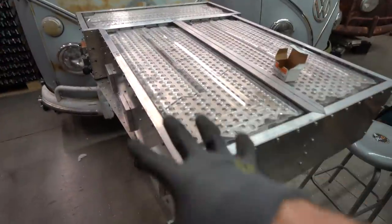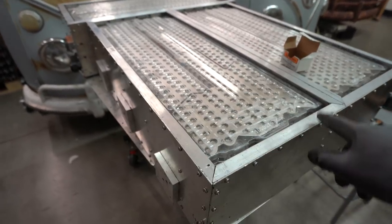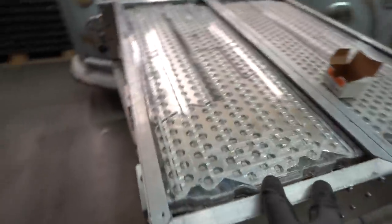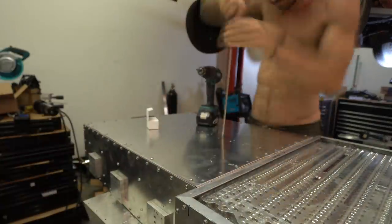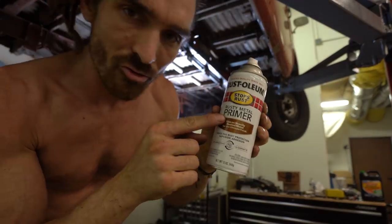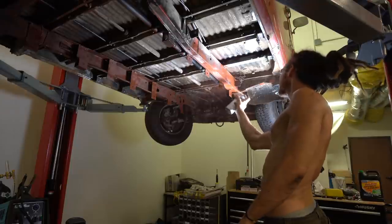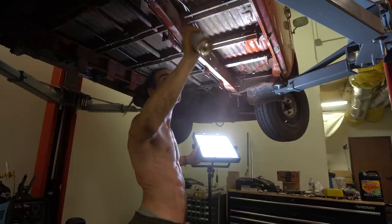I'm going to do the same with the tops and screw those on, get all the holes ready. And then I'm going to take them off again and seal them and then screw them back on. I've just got this rusty metal primer. The primer has dried. I'm going to put a top coat on now.